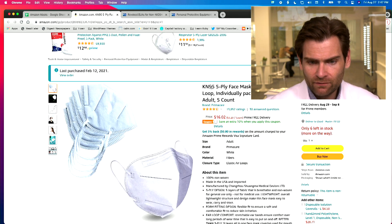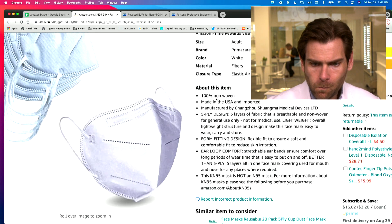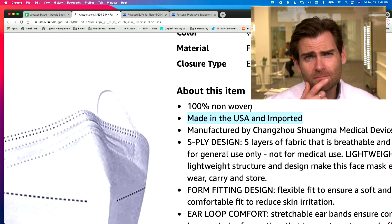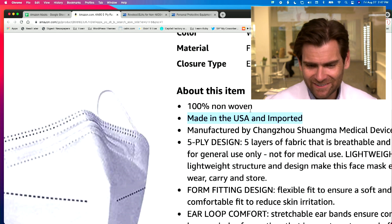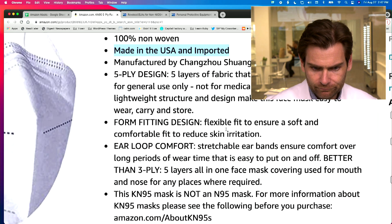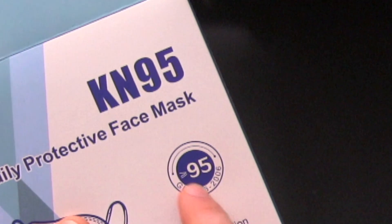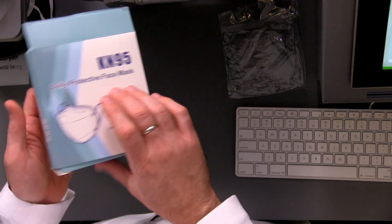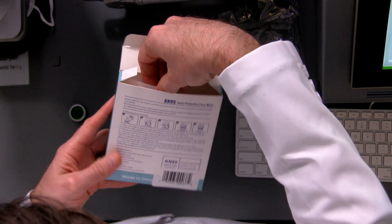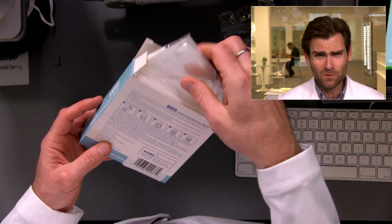We bought this on Amazon — KN95 five-ply mask, made in the USA... or wait, this is very confusing: 'made in the USA and imported.' Manufactured by Chantau Schwama Medical Devices Ltd. On the box it says GB2626-2, which is the KN95 standard. And then further down it says made in China — so not made in the US. I think that was a typo.